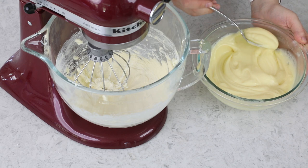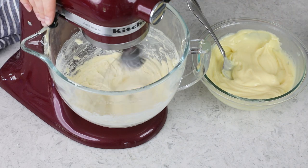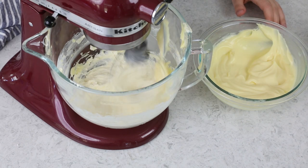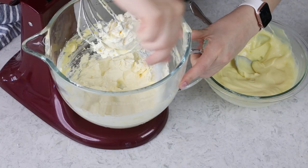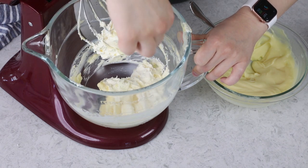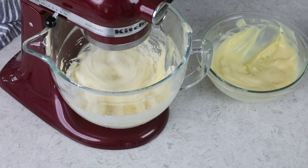You do not want to add the pastry cream too quickly — just add about a spoonful at a time, and stir until that pastry cream is completely incorporated before you add the next spoonful. Once I notice there seems to be a lot of pastry cream building up on the rim where the whisk can't quite reach, I'll pause and scrape the bowl and the bottom as well, making sure everything is getting well combined. Then keep mixing, adding that pastry cream one spoonful at a time.